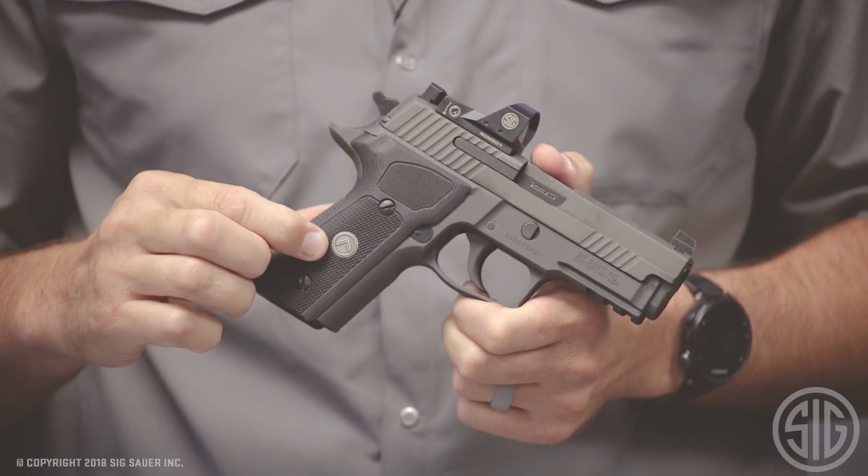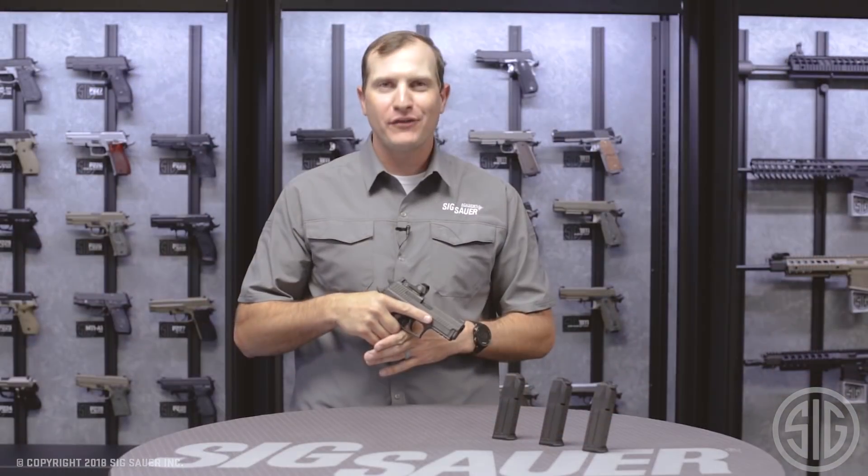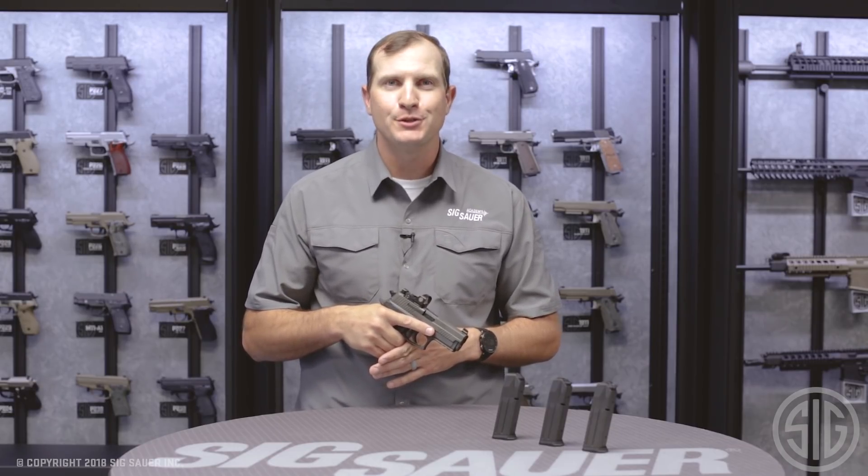That Legion medallion gives you access to exclusive products from our website. To learn more about this pistol and how to become a Legion member, visit SIGSAUER.com, and as always subscribe to our YouTube channel so you can get our videos first.